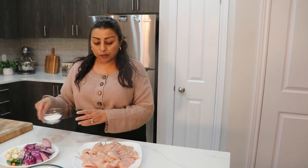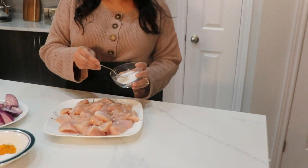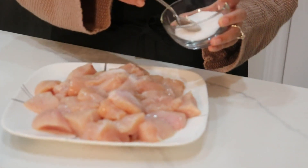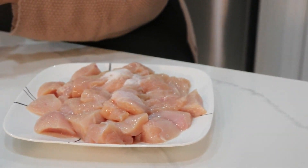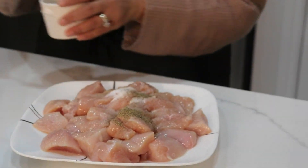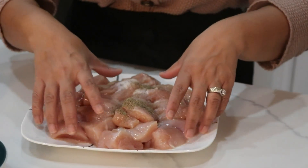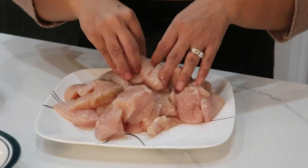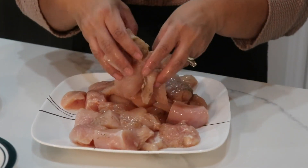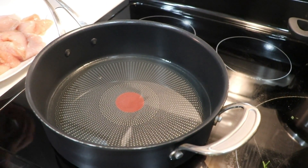First thing I'm gonna do is preheat some oil. To the chicken I'm just gonna add some salt and black pepper powder, and I already washed my hands so I'm just gonna use my hand to mix them all together. Then we're gonna go fry them. I have about half a cup of oil preheating.